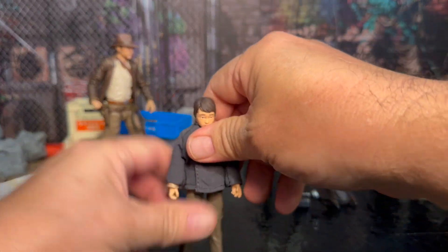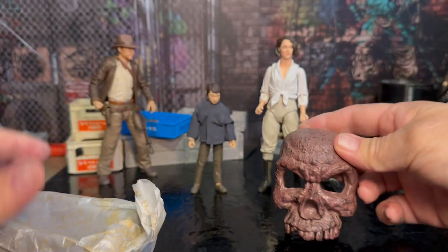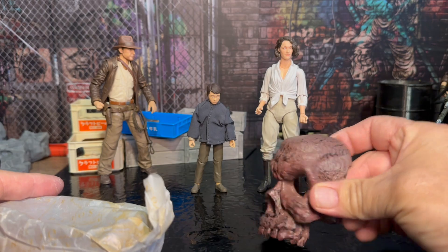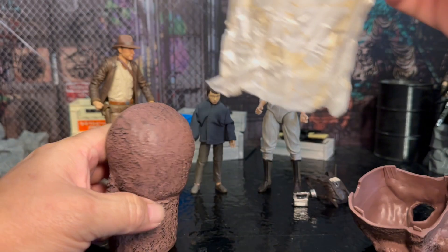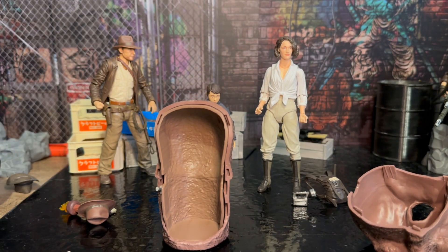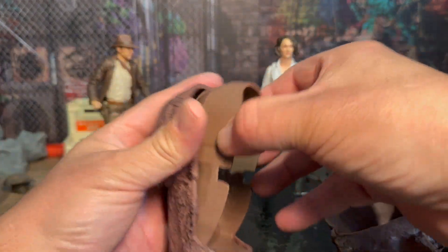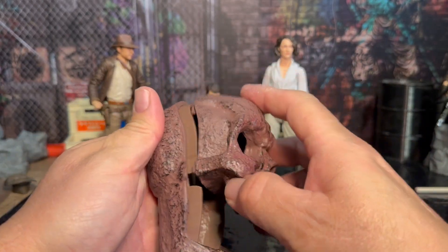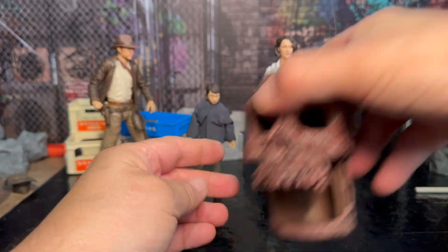I'm going to stand him up and get these accessories out. Helena Shaw came with this build-up artifact piece, which is actually pretty cool. Short Round came with what looks like the back of the skull and some other accessories. The cool thing is, just with these two pieces here — there was a knife in there too — you get a good portion of that skull, which is actually kind of cool.